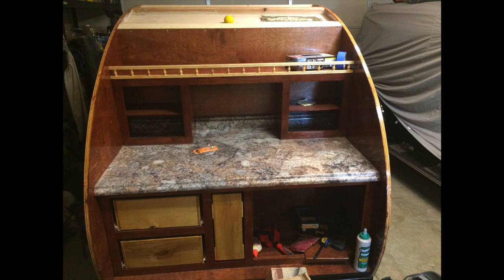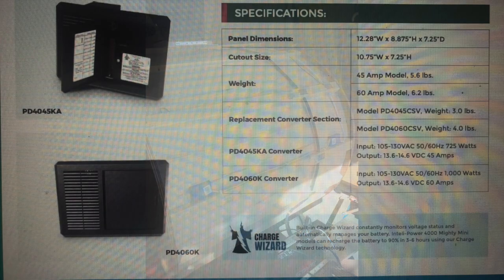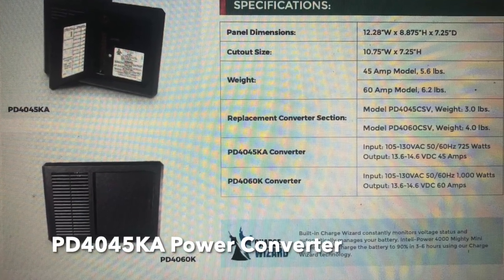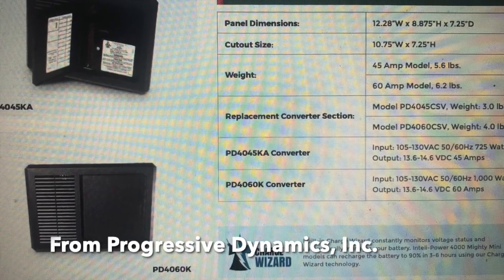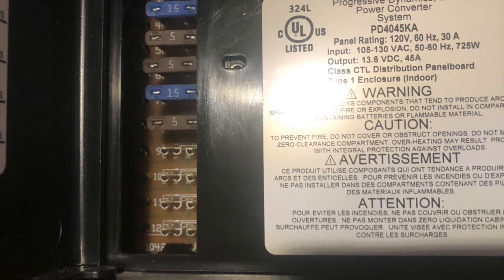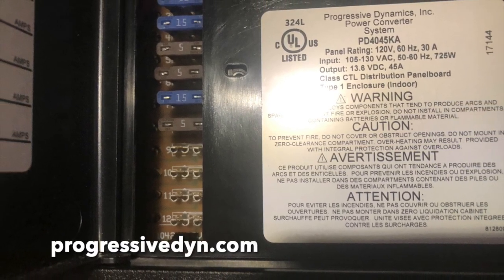The trailer is outfitted to run on either shore power or on battery, and all of the electrical goes through the power converter that I got from Progressive Dynamics — the PD404-5KA power converter. This is a great little power unit for a trailer this size. It's actually overkill; it's got much more capacity than you need, but it worked out very well for our needs.